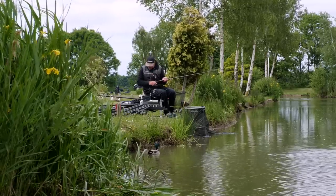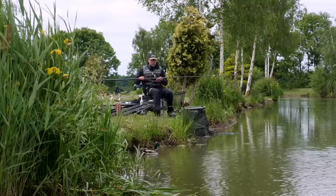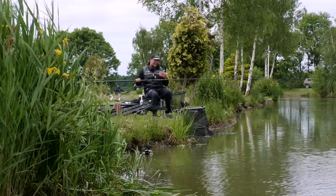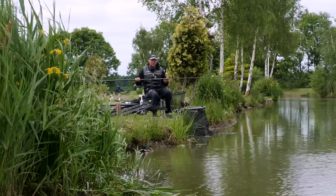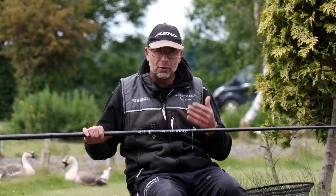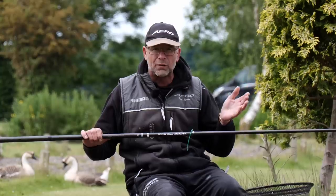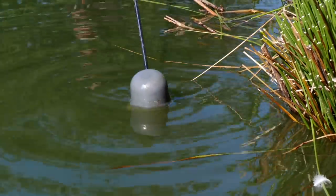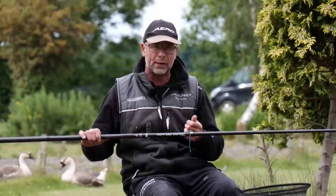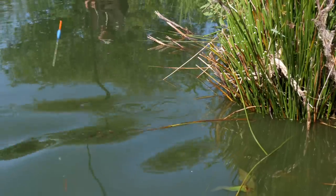Gone are the days where you'd lay six or eight inches of line on the bottom for margin fish — they've got cleverer, they've got wiser. They're coming to the peg and might only spend a minute there, even if you're lucky, then they'll move off. You have to make sure your presentation is right so that if a fish does take your bait, it registers on your bristle straight away and you hook it in the mouth correctly.